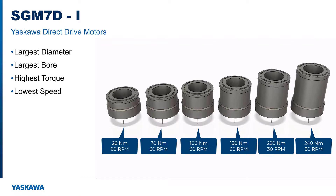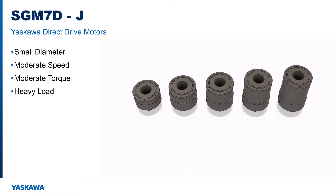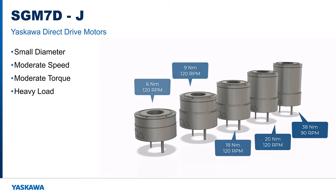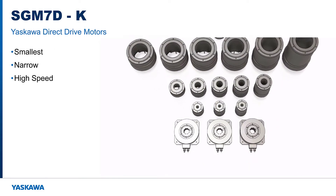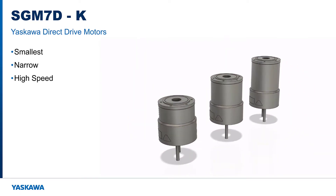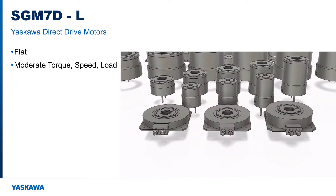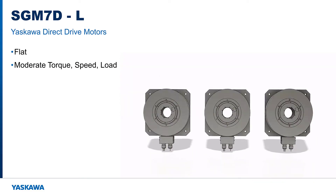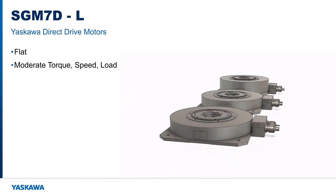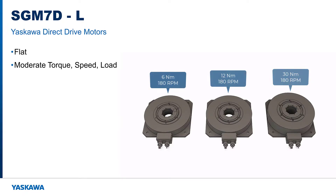That's pretty much the weight of a full grown elephant. Frame J is significantly smaller than average, with moderate speed and torque but relatively high load capacity. It's similar to the G frame but has a larger bore and supports heavier loads. The K frame is the smallest motor in the 7D series — relatively skinny and narrow, but it can move moderate loads at higher speeds than the other 7D motors. The SGM7D L frame size motors are extremely flat, with cables connecting from the side, and are designed for smaller rotary index tables.